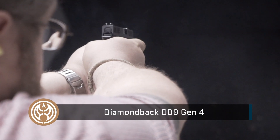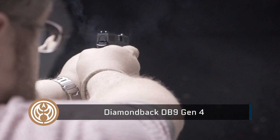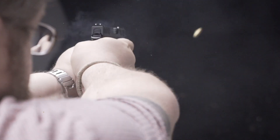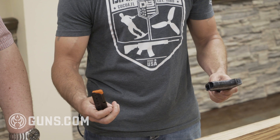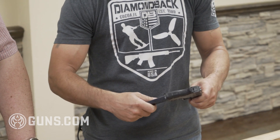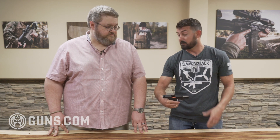The DB9 has been our bread and butter. This bad boy right here is the smallest and lightest striker-fire 9mm on the market and we're proud of that. You can fit it in almost any pocket, you can hide it anywhere. Nice orange follower on your single stack so you can tell when the gun's empty. It locks back on the last round now — our original model did not, so that's been a huge improvement.